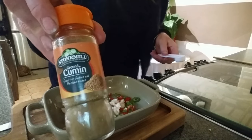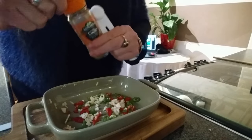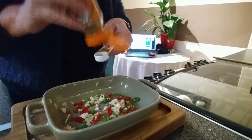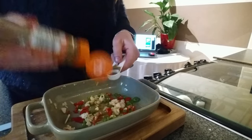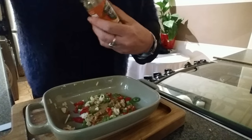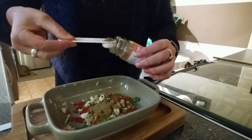Next you're going to add two teaspoons of cumin. I like this cumin stuff — not sure what it's called properly. Oh, it won't come out — ah, that's how you do it. I'll just put a bit more in for good luck.